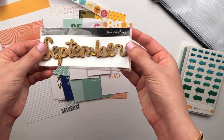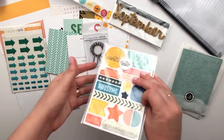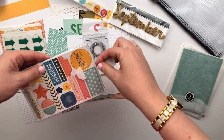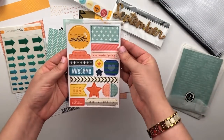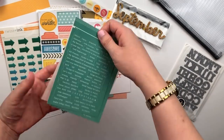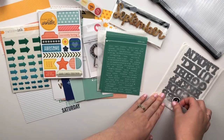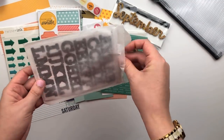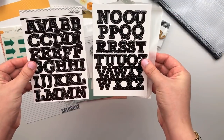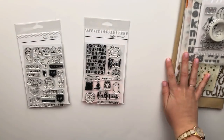You also get the September cork embellishment in Jasmine Jones's handwriting, some arrow puffy stickers, and this chipboard set designed by In a Creative Bubble — I love those sentiments, they're so fun. And then you get a couple sheets of word stickers and some alphabet stickers. So that is the Documenter kit.